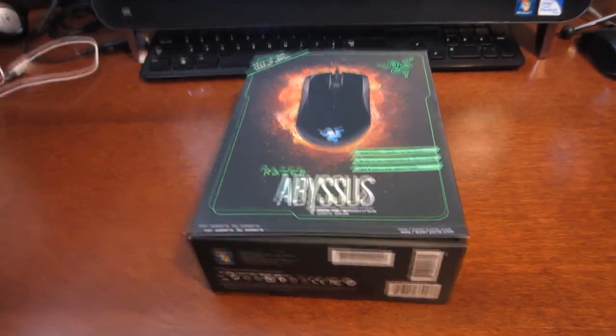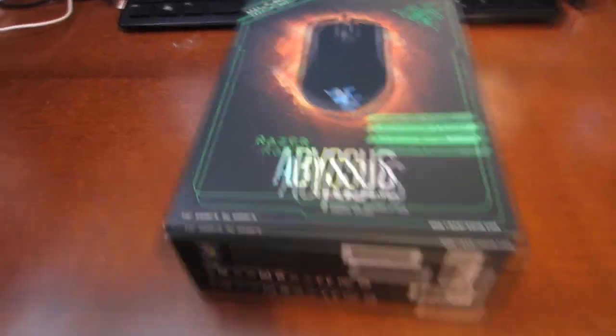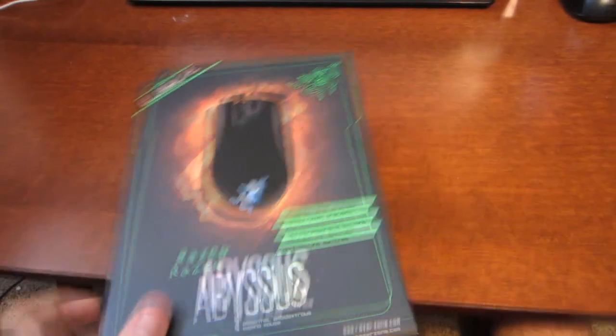Welcome to my unboxing video of my Razer Abyssus Mirror Special Edition gaming mouse.